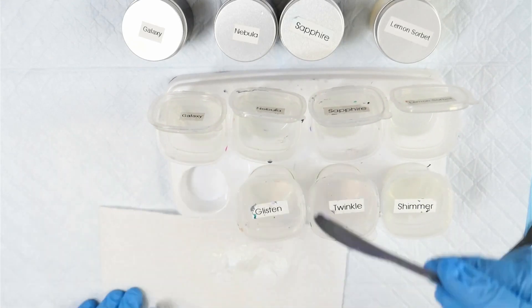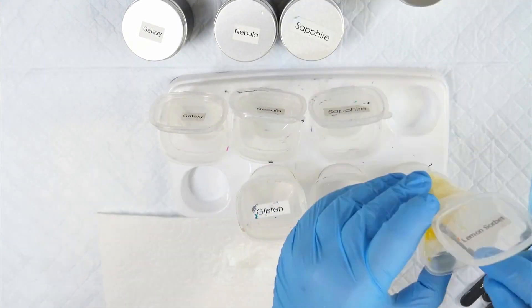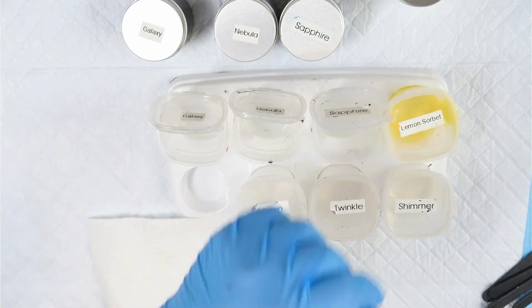If you're interested in buying any of the This Little Piggy pigments used in this video, you can find those at fluid-art.co, as well as the awesome little mixing sticks I'm using to stir everything up.